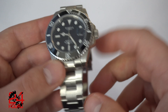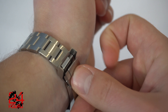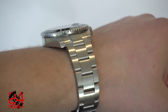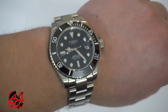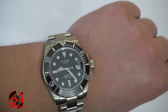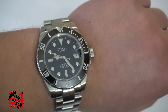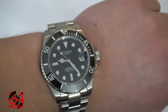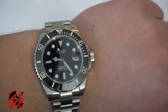Let me give you a wrist shot before I go. That's what the watch looks like on my 7¼ inch wrist — I just gave myself a quarter of an inch there, typical man. The watch wears amazingly because these are the Submariner proportions, and there is a reason why everybody copies these proportions.